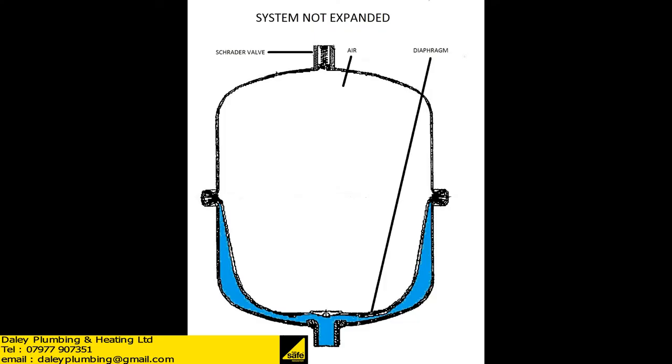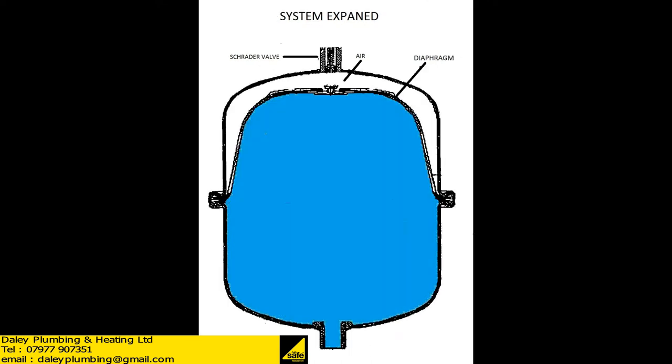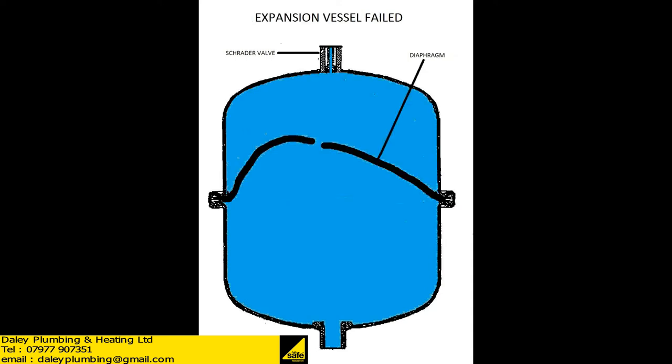How does the expansion vessel work? In this image the system is cold and the vessel is full of air. As the system is heated, the water needs somewhere to expand and it expands into the expansion vessel, as seen here — the water is compressing the air inside the expansion vessel.